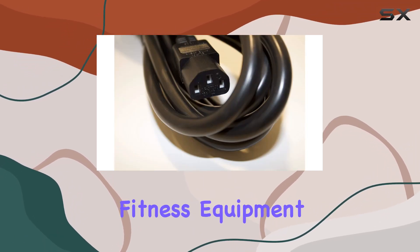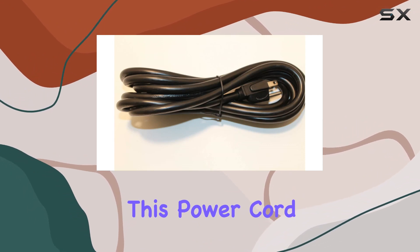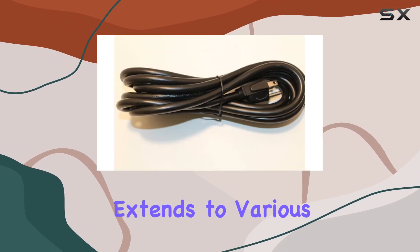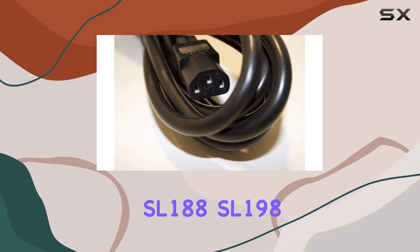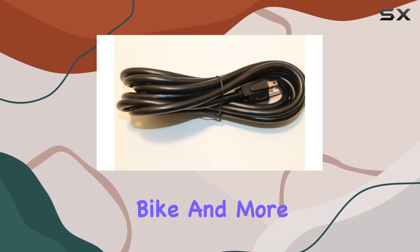Let's start with Spirit Fitness Equipment. From the C850 Elliptical to the XT800 Treadmill, this power cord fits seamlessly, ensuring a hassle-free workout experience. The compatibility extends to various models such as the CS800 CrossTrainer, SL188, SL198, SL228 Treadmills, XBR95 Recumbent Bike, and more.